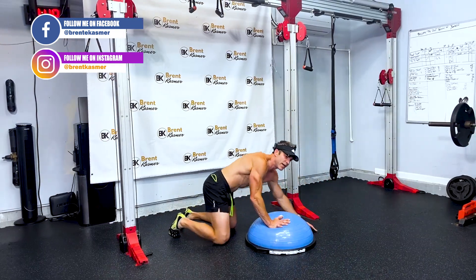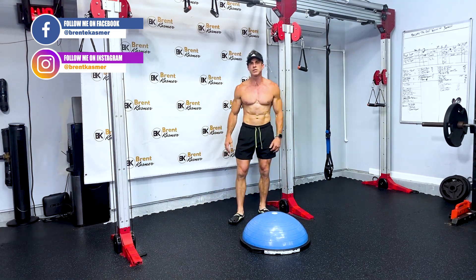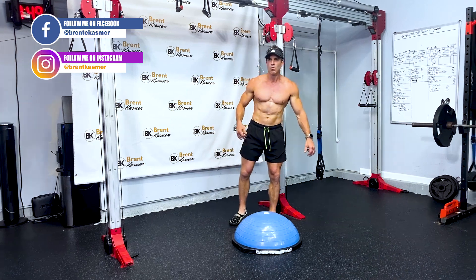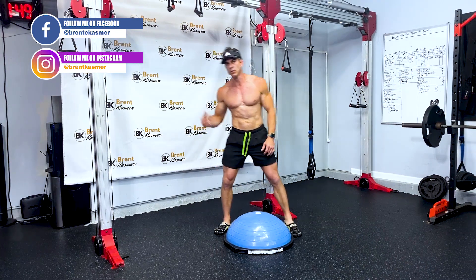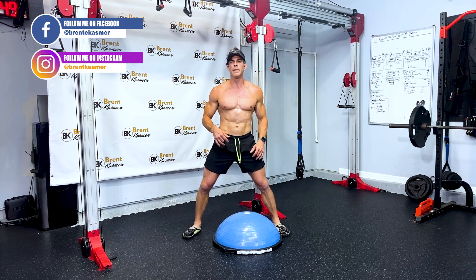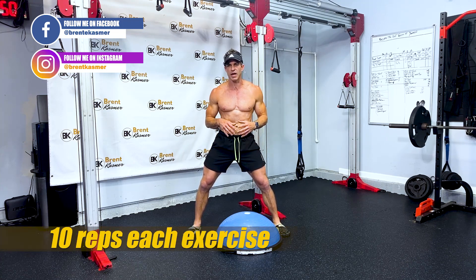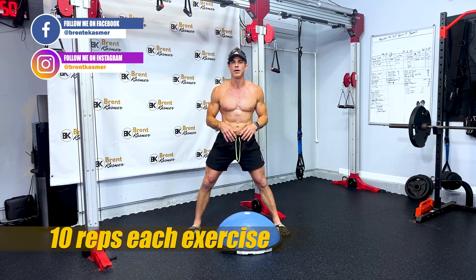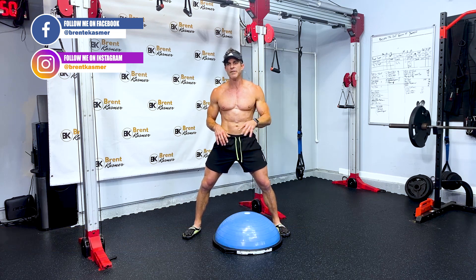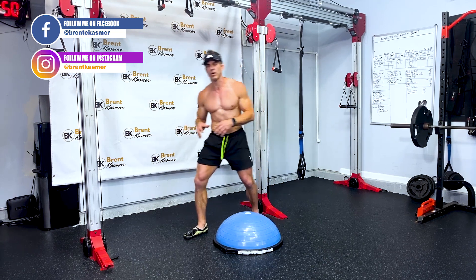Those are the five exercises. I know you want to know how many reps and sets you need to do to lose belly fat. Do ten reps of each exercise and set a timer — whether it's five, ten, fifteen, or twenty minutes, whatever duration you can do every single day, and just try to get through it.